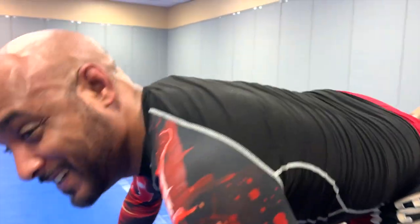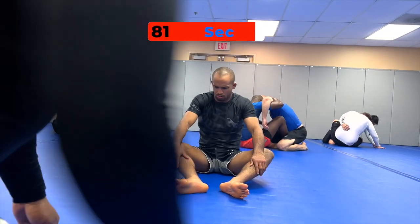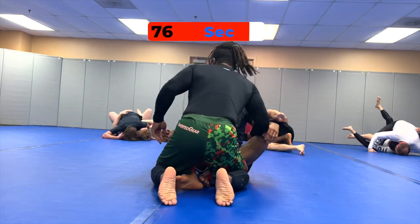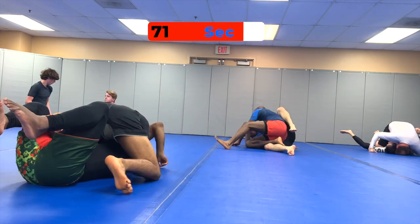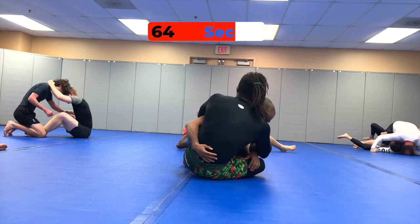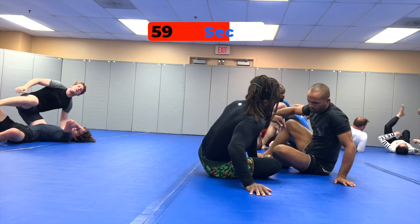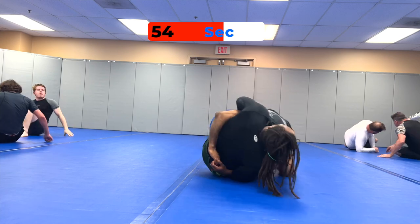Me and Jeff are about to do some drills from the butterfly guard just to warm up — from the overhook, the over-tie in the butterfly guard. You might see this when your partner goes for a body lock pass or digs the underhook on you. The hook sweep is one of the most basic moves; you've got to have that down — it's foundational movement.